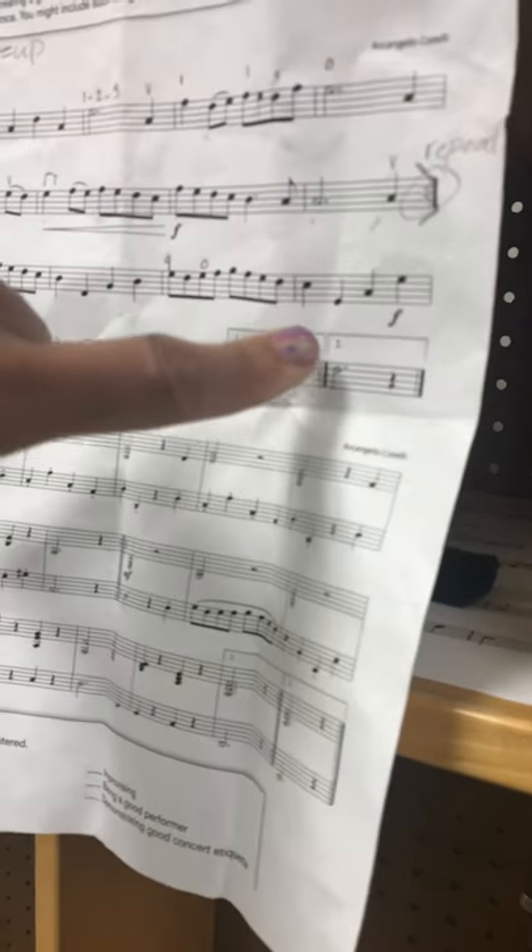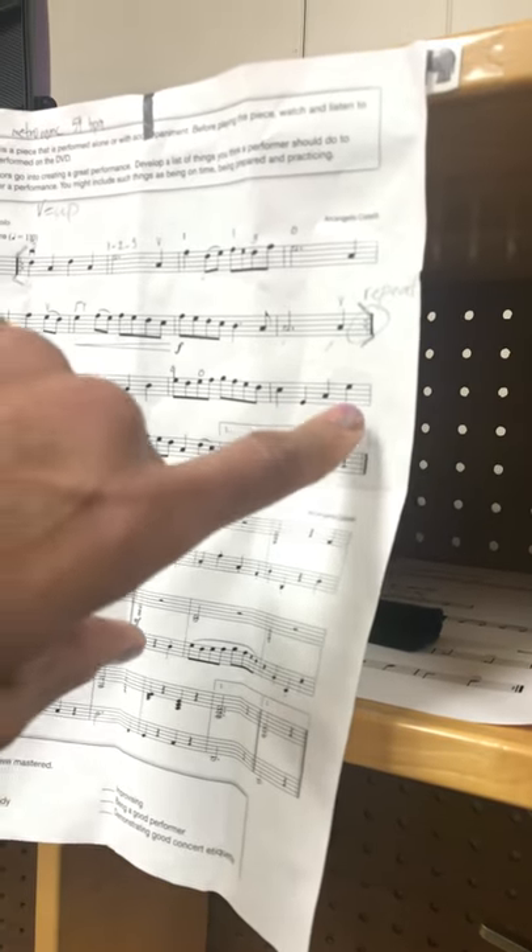Next part. We go C sharp, E, A, E. So this is two on the A string, one on D, and then open A, and open E.